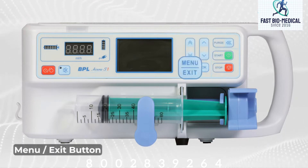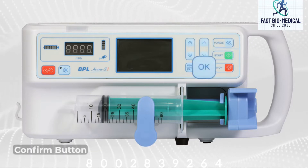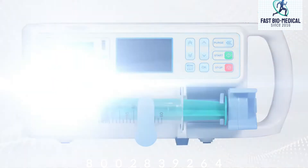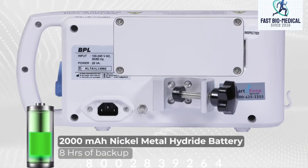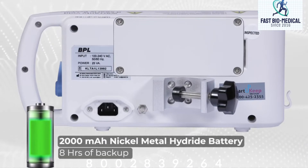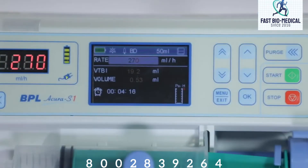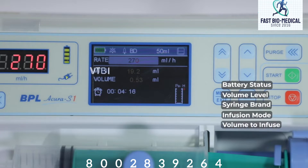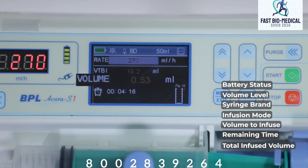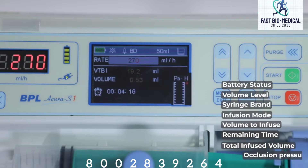This is the menu or exit button and this is the confirm button. The device has a 2000 mAh nickel metal hydride battery which gives 8 hours of backup. As you can see, the screen shows the battery status, volume level, syringe brand, infusion mode, volume to be infused, remaining infusion time, total infused volume, and occlusion pressure set.